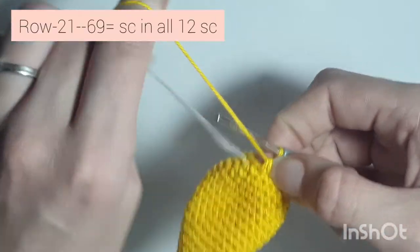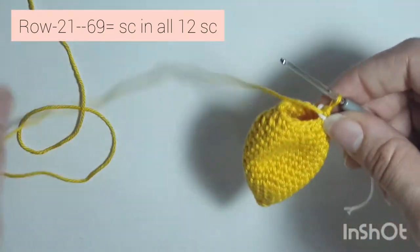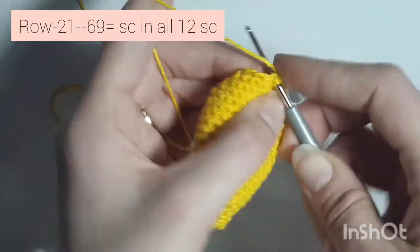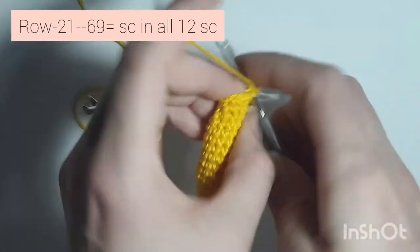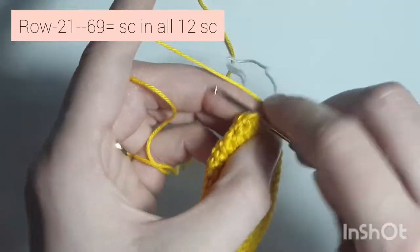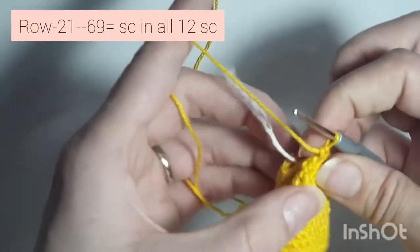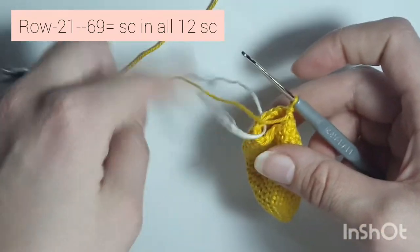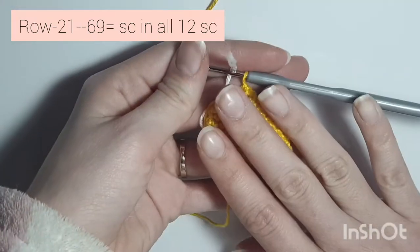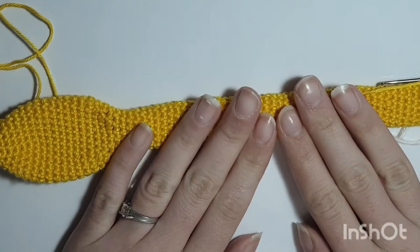Now row 21 is a repeating row and you're going to repeat this until you get to row 69. So 1 single crochet in every single stitch all the way around until you get to row 69, and I'll meet you back when I have done mine. I've finished my 69th row.